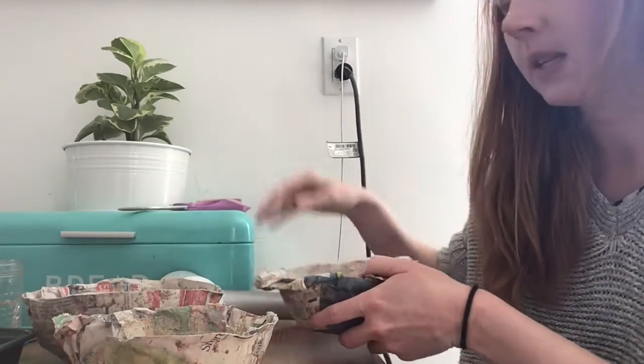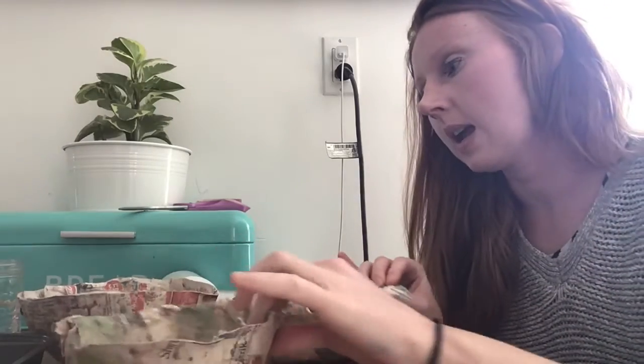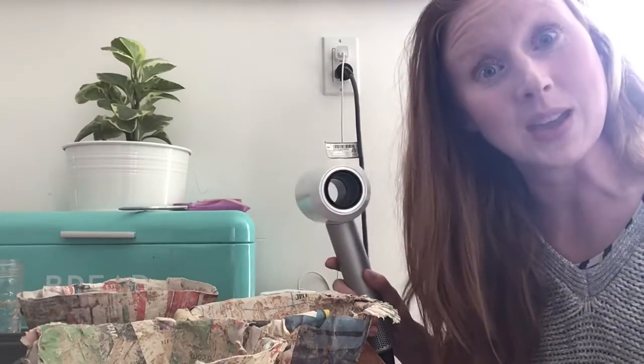Now we're going to paint them. To paint them you just need some different paint colors — I just bought this at the dollar store, it's just cheap paint. You need some paint brushes, and I have a blow dryer to help speed up the drying process so we can add lots of detail to our bowls.